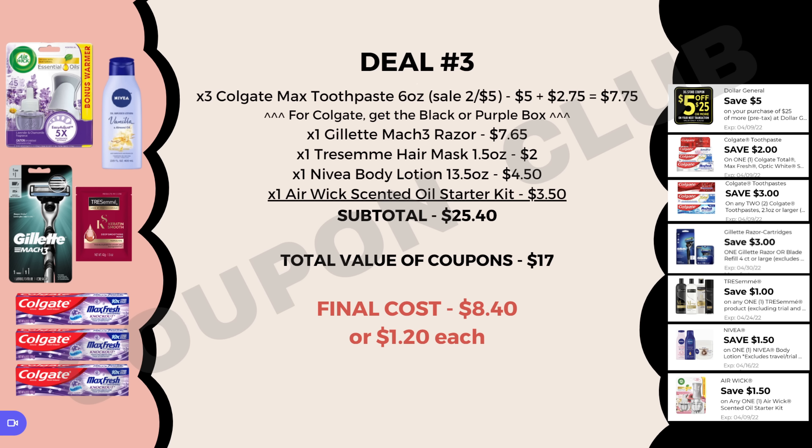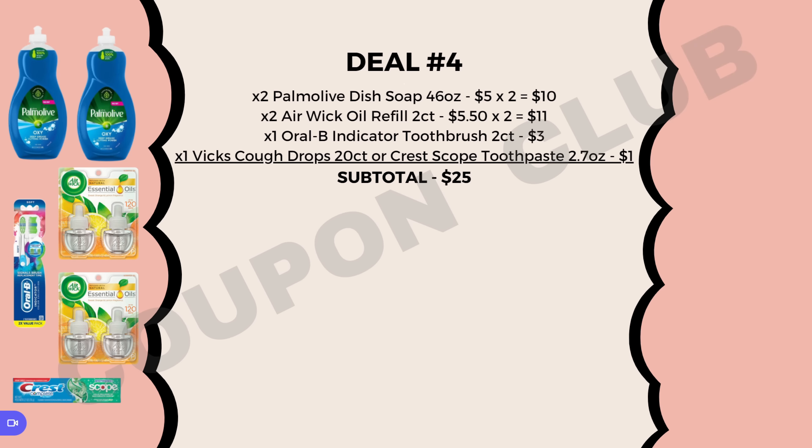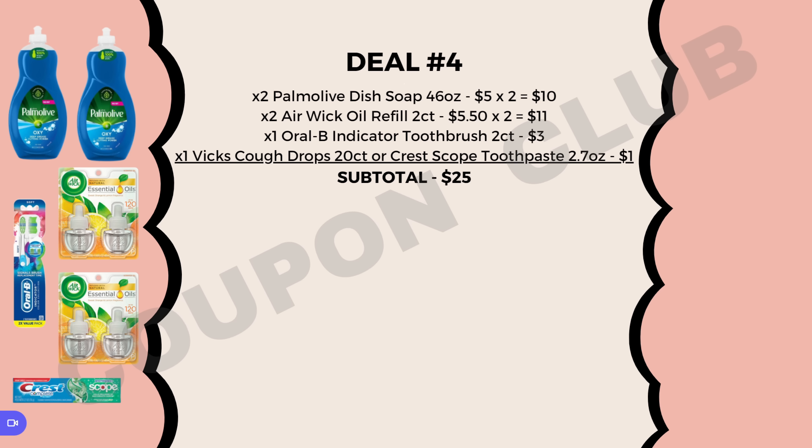Deal number four: we're picking up two Palmolive dish soaps, 46 oz at $5.00 each, two Air Wick oil refills, 2 count at $5.50 each, an Oral-B Indicator toothbrush, 2 count at $3.00, and then either a Vicks cough drops 20 count or Crest Scope toothpaste 2.7 oz — both priced at $1.00 and found in the dollar aisle. You can swap the Crest for Vicks depending on which digital coupon you still have available. Subtotal for everything is $25.00.